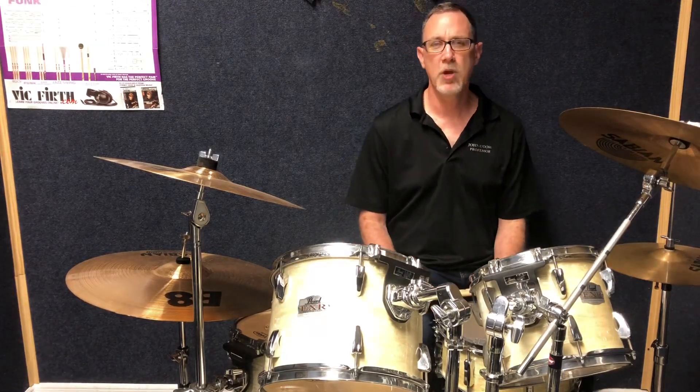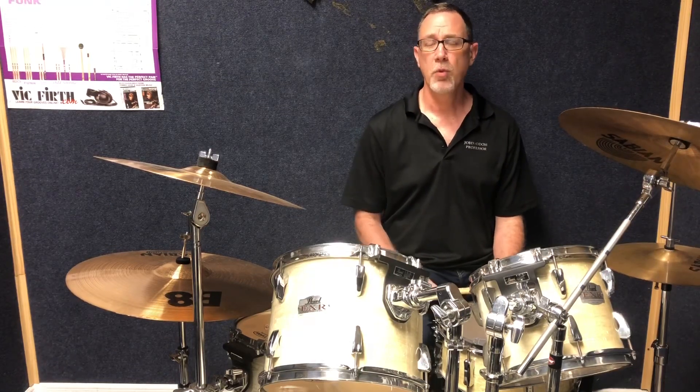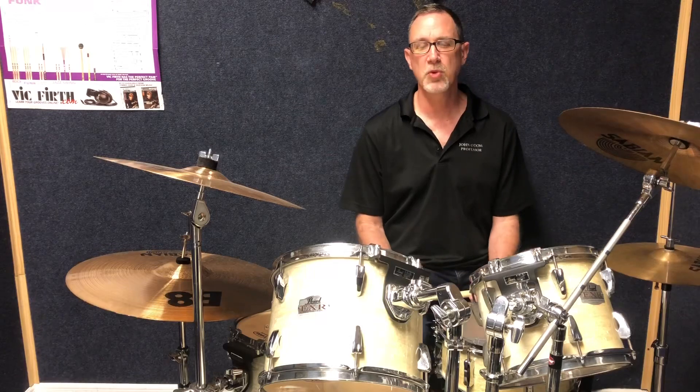Hello everyone, my name is John Odom and I am a drum set teacher here at Orlando Fine Arts Academy in Lake Nona. You might hear one of my fellow music teachers actually playing piano in a practice room next door. We do have music lessons going on today.